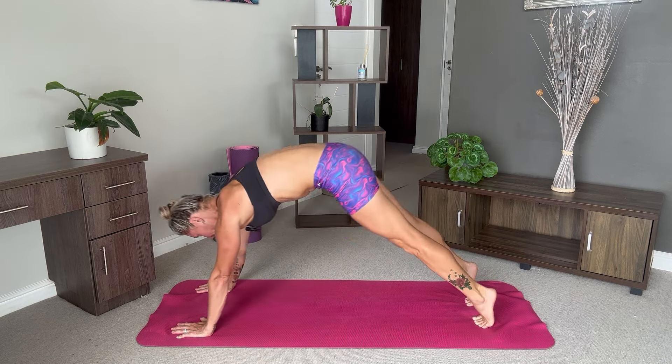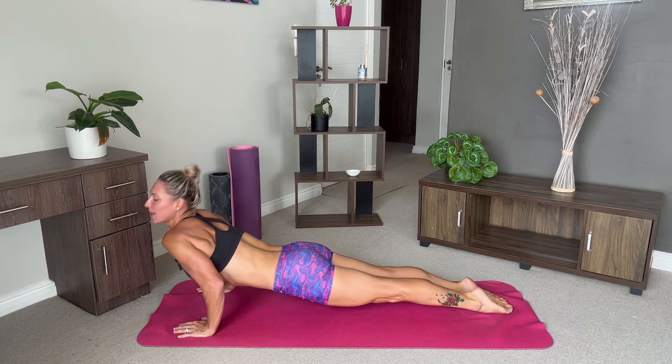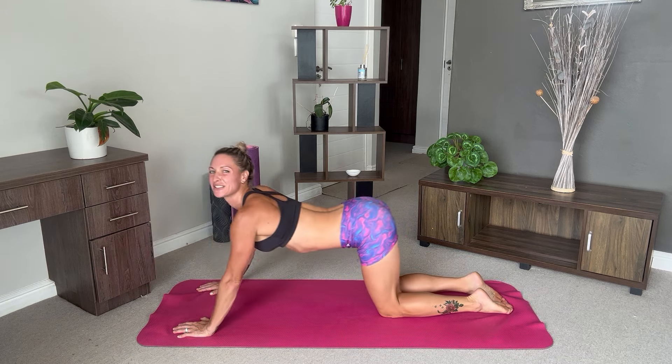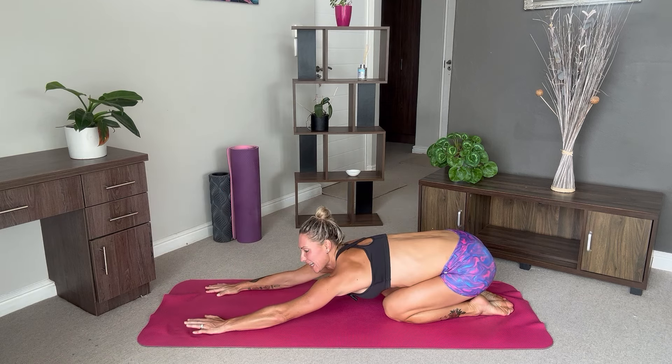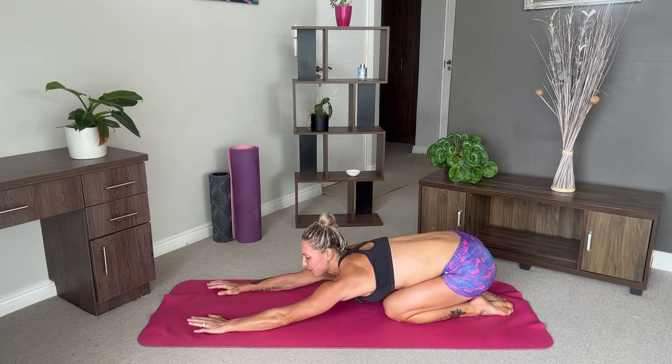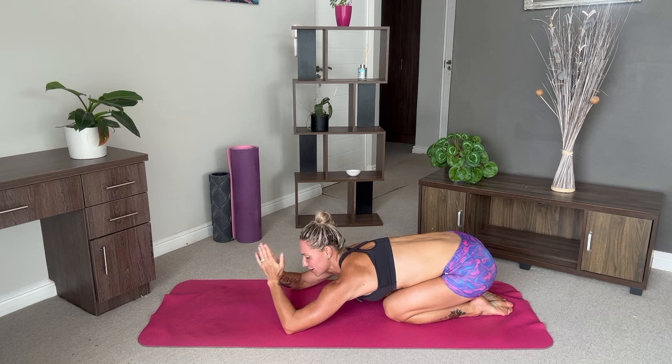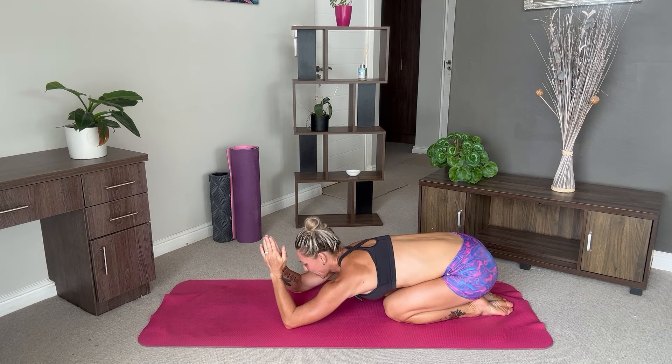Come through to your chaturanga, upward facing dog, and push back into your child's pose. Take a breather here before we close off. You've done amazing. If you'd like to stretch out your triceps again, bring your hands into prayer position and bring them over the top of your head.